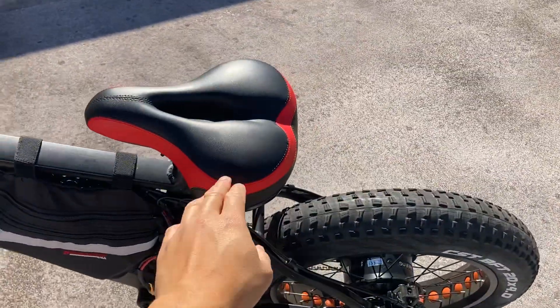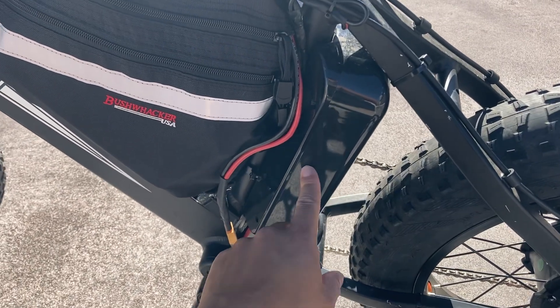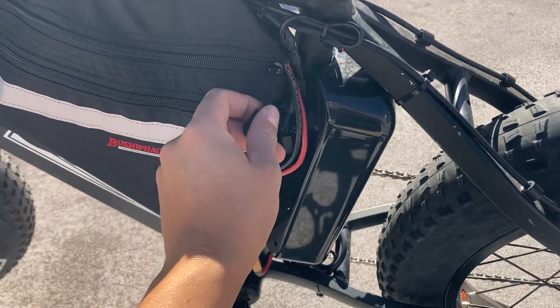Put a new seat on here. Inside is the 1500 watt controller, which actually peaks at 40 amps, so it can be a little above 1500 watts.